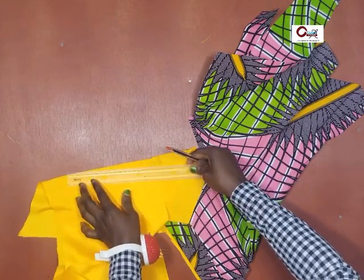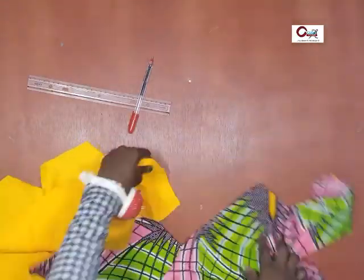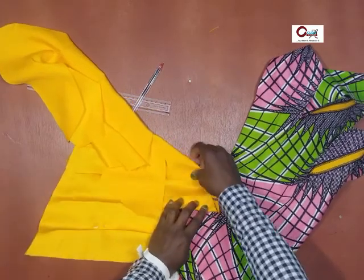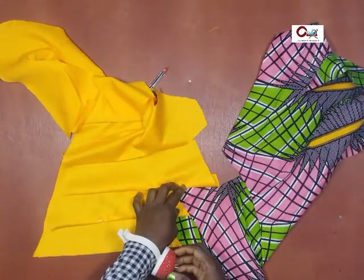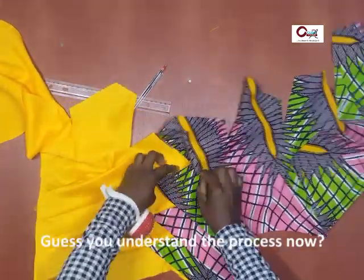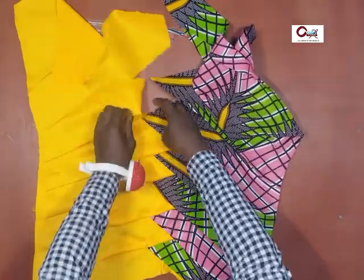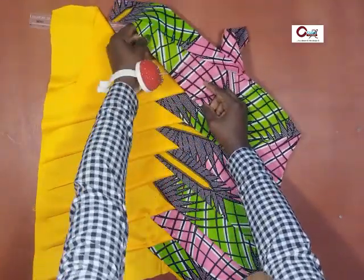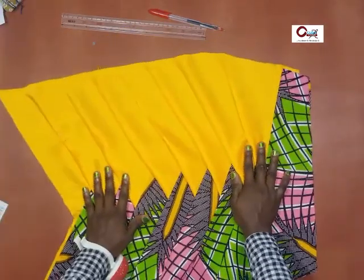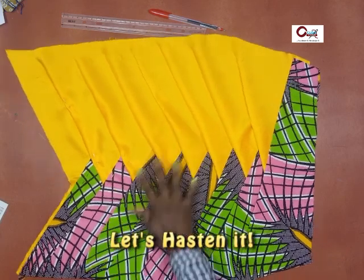The process is the same till you get to the very last opening — we'll hasten it so we don't waste too much time. Now let's fold it in place and see what the final result will look like before we get there. I'll go to the background and finish it off — I'll be back shortly.